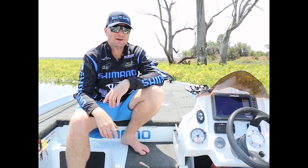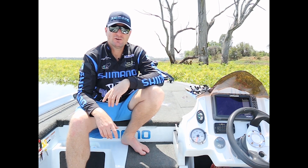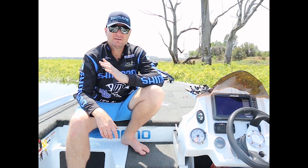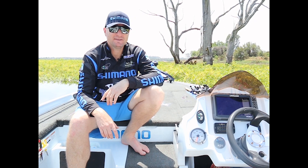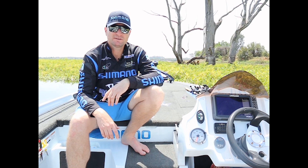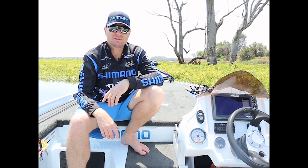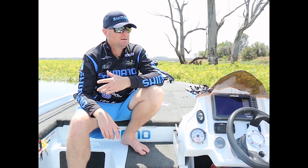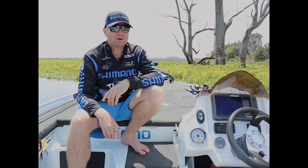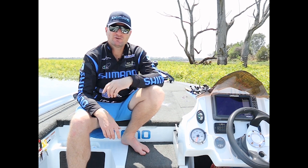I find it more efficient, especially when you're coming off the water after a long hard day grinding on the trolling motor — you want something that's going to charge your batteries up quickly. The 25-amp charger is unbelievable. Even after a good day on the water with serious mileage on the trolling motor, sometimes before I go to bed my batteries are already full.